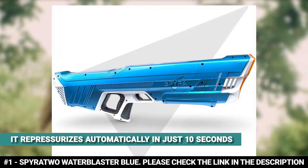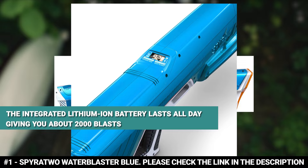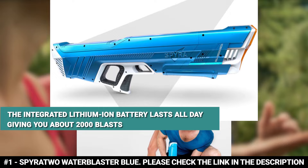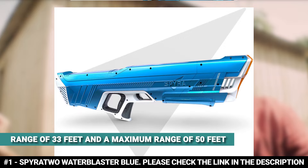It boasts a tactical display at the top that shows the tank volume and battery status at all times. The integrated lithium-ion battery lasts all day, giving you about 2,000 blasts. At 5.06 pounds, this water gun for adults boasts a superior range of 33 feet and a maximum range of 50 feet. With all its high-tech upgrades, this water gun is ideal for young people 14 years and up.